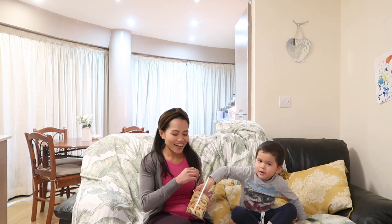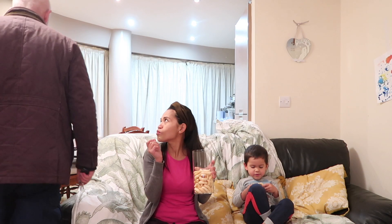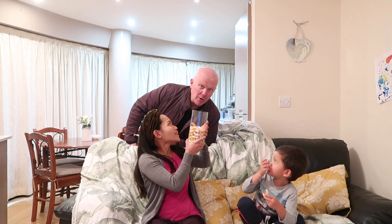Hi guys, wherever you are, semoga sehat selalu dan bahagia. Hello you two, hello daddy, how are you daddy? Fantastic, daddy's had a hard day at work. Just look at the time, 6 o'clock — these two have a life of Riley.